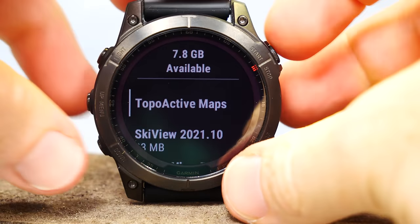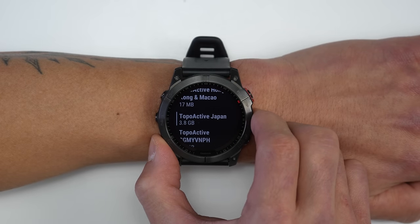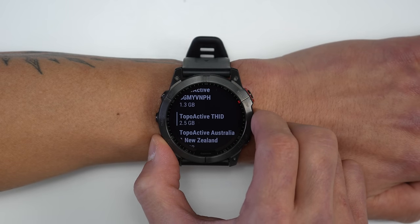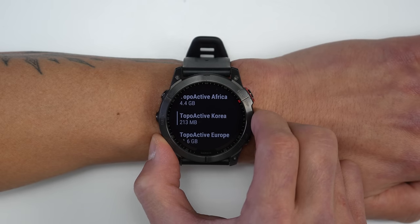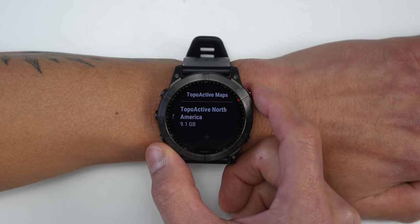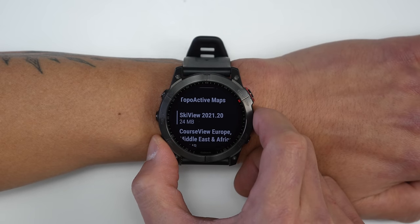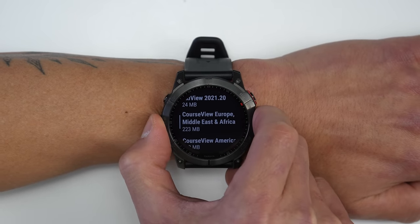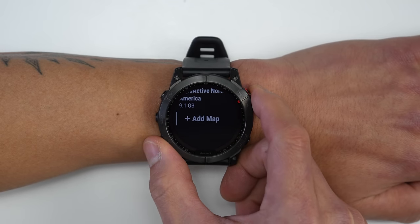There's a storage difference between models: the Sapphire Solar edition has 32GB and comes with preloaded topo maps, while the base Fenix 7 and Solar editions have 16GB and don't preload topo maps. Garmin added a map manager at the bottom of the activity profile list where you pick your region and maps download over Wi-Fi. Ski and golf maps are preloaded on all models; you'll just need to download your preferred topo maps, which are free.